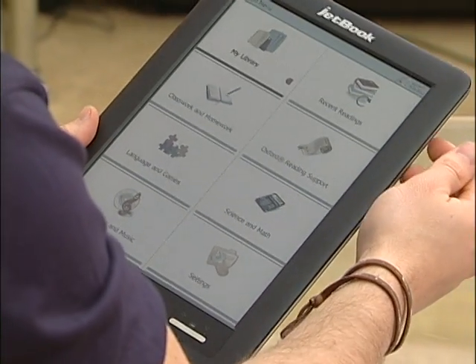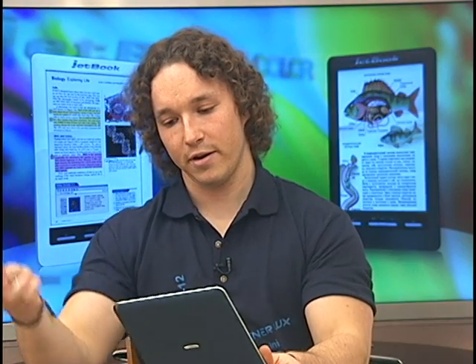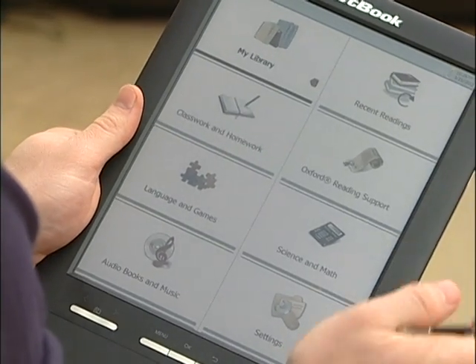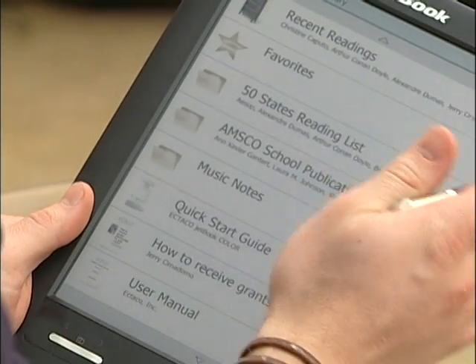Primarily we'll be using the stylus, which is located right at the top of the device. We take it out and now we can select anywhere we want to go. Another way would be using the arrow keys and pressing the enter button. Let's take a look at the My Library section, where all your books will be located, from recent readings to favorites.